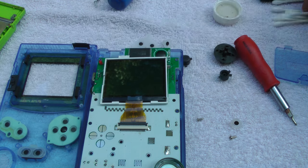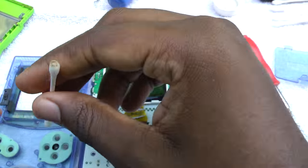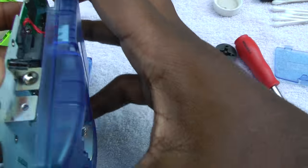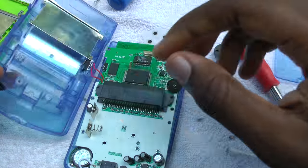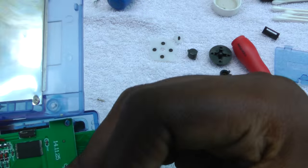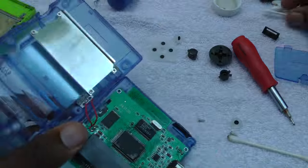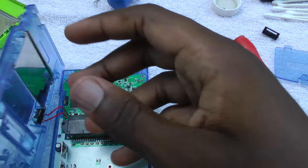Alright, now it's time for some quick cleaning — we're going to speed this up because it's pretty mundane. We're first cleaning up the contact pads a little bit. These things are like 15-20 years old, so they need to be cleaned. I also cleaned up the contacts on the board a little bit. What we're going to try to do now is actually put the thing back together. The screen has to fit in between two rows of little rubber spacers, so getting it to perfectly line up takes a little bit of work.